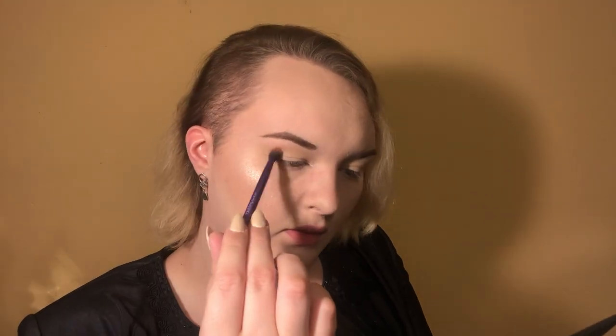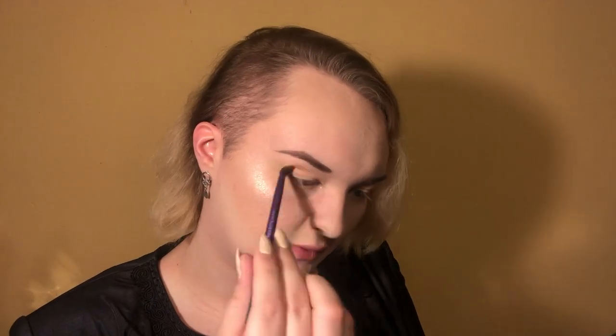We're gonna take the color Eden — it's an orangey, salmon, coral shade. I'm gonna go ahead and put that in my crease as well.